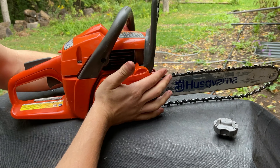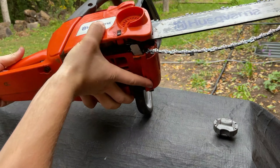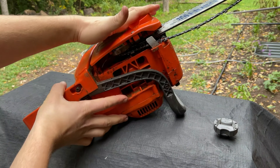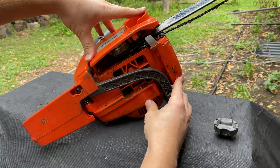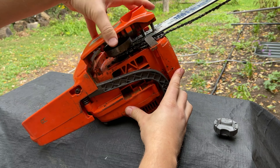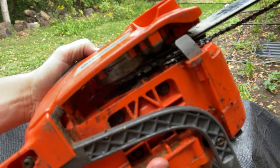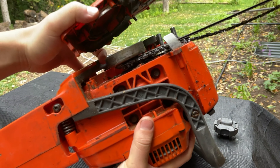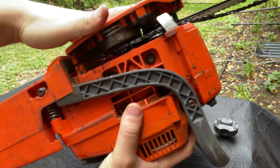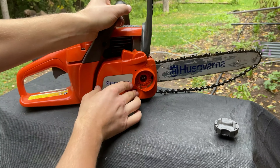It kind of just snaps right on right there. See how easy that was to put this back on once you're not constricted. Of course, we still have to tighten up the chain and everything, but that comes on and off now because right here, that is over the clutch guard — right over that whole clutch. So that makes the job a lot easier.